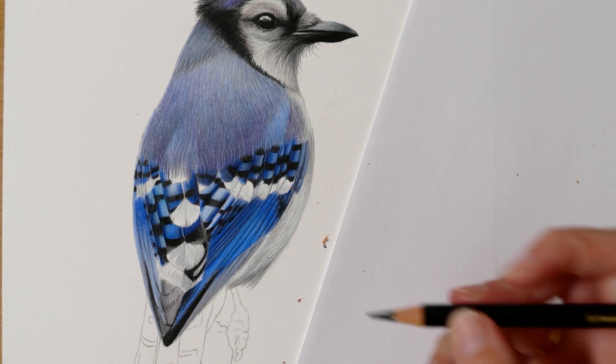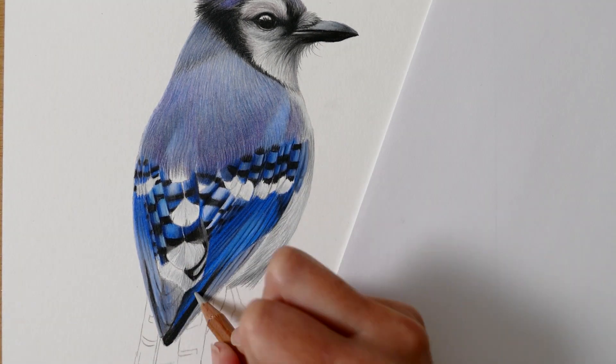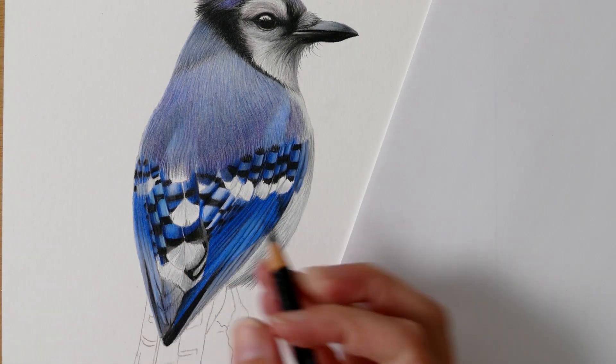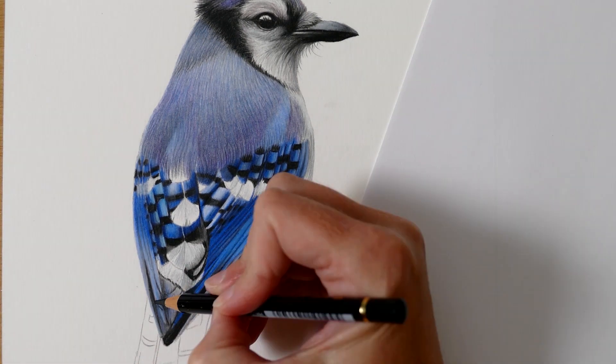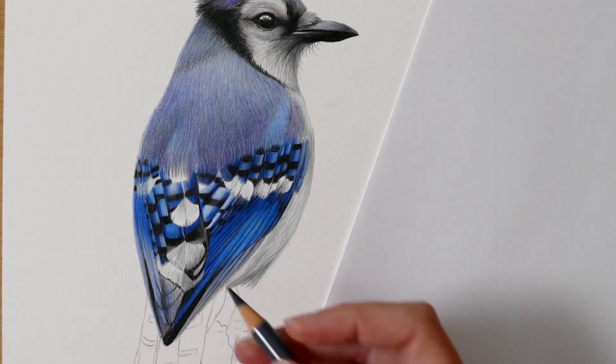Now that I've come to a bit of an end with this section, before moving on I'm going to cast my eye over everything I've drawn already, just to make sure it's all tidied up and I've got all the details and texture exactly where I want them to be.